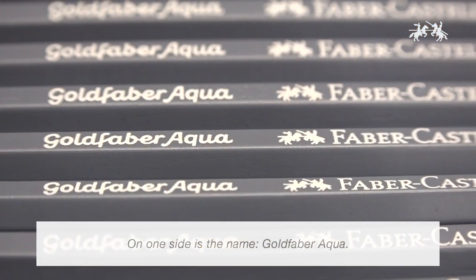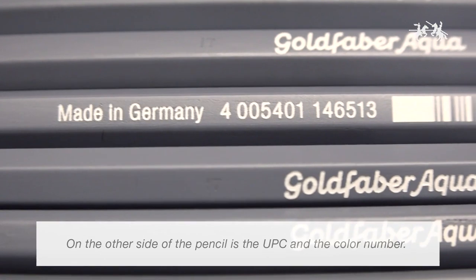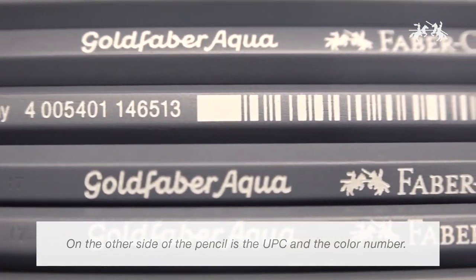On one side of the Goldfaber Aqua pencil is listed the name, Goldfaber Aqua. On the other side is the UPC and the color number.